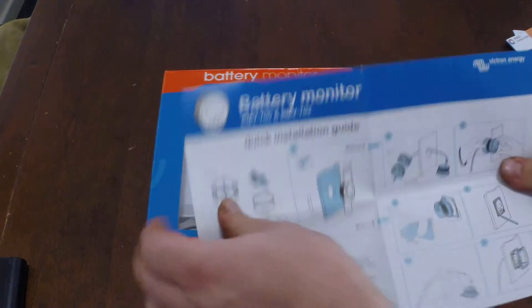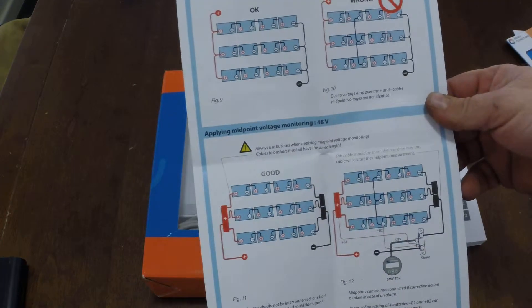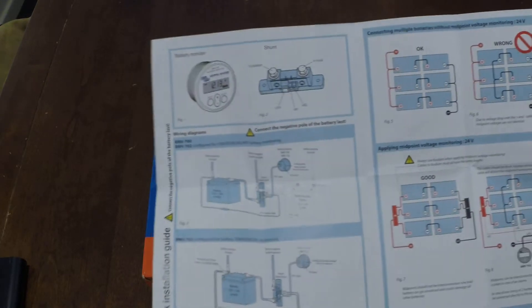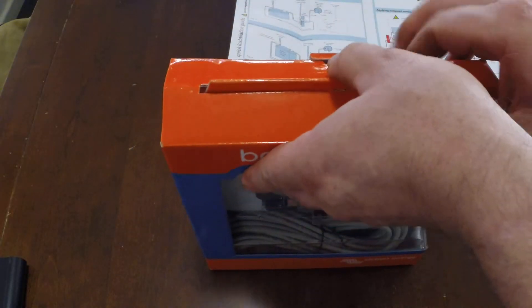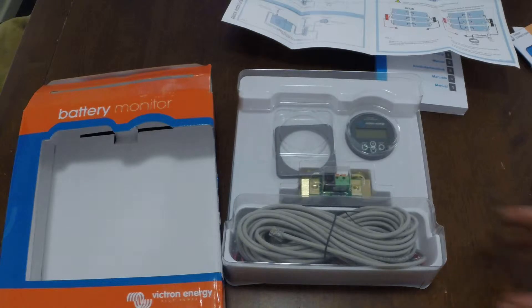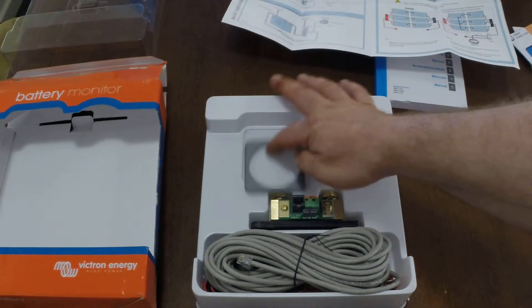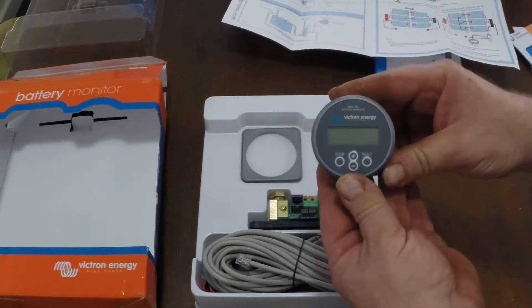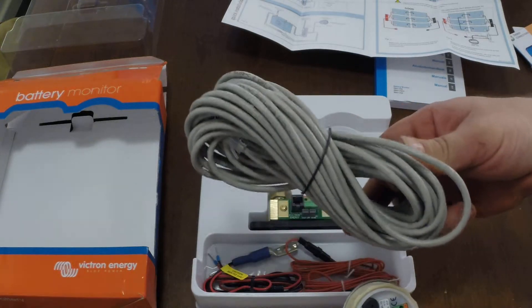It comes with a quick installation guide that shows you how to set up your battery bank. So I'll just take it out of the box for you. I'm not going to go into too much detail — there are heaps of videos on YouTube that show this thing. In the box you've got the actual battery monitor itself, the controller, and that connects to the current shunt via this data cable.